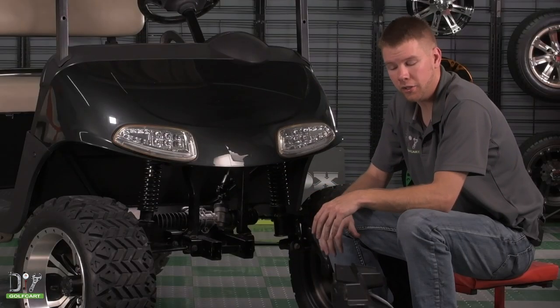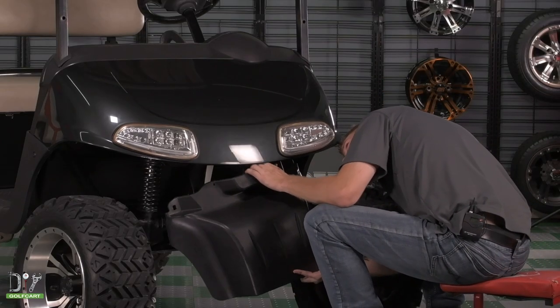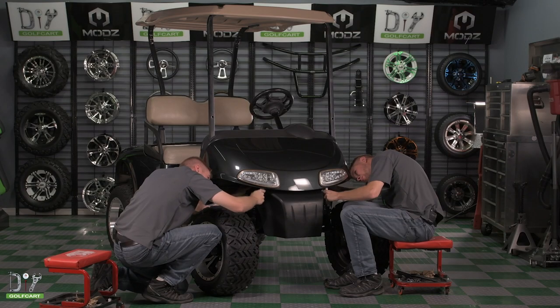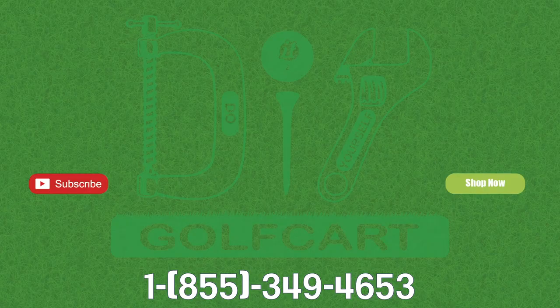The final step in our installation is to go ahead and reinstall our front cover. And that completes the installation of our steering box assembly by Golf Car King. Thanks for watching, we'll see you next time. Don't forget to like and subscribe, and for all your golf cart parts and accessories, check out diygolfcart.com and make sure to check out our other videos.